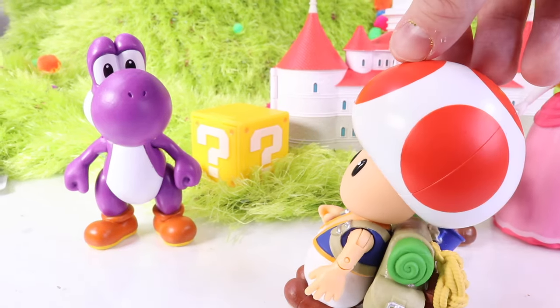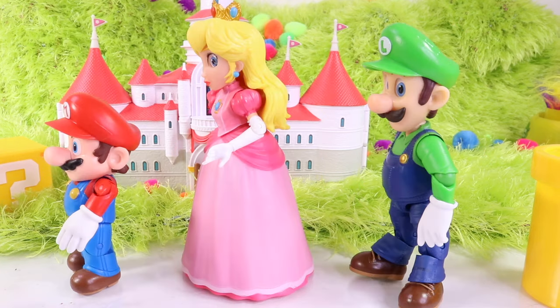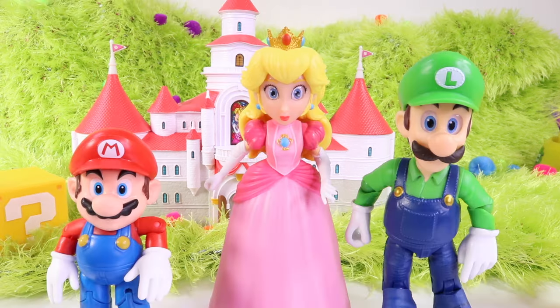He's right over here. Whoa, he really is changing colors. That's pretty interesting. But Toad, thankfully I know what to do — I've seen this before. Yoshi needs to do something fun. We need to think of a fun project to do with him.